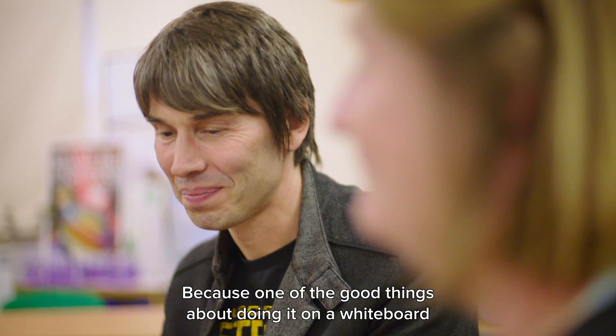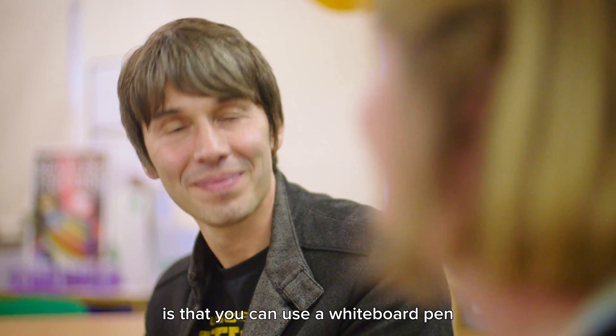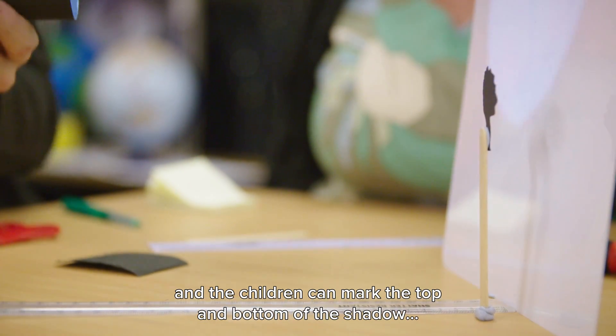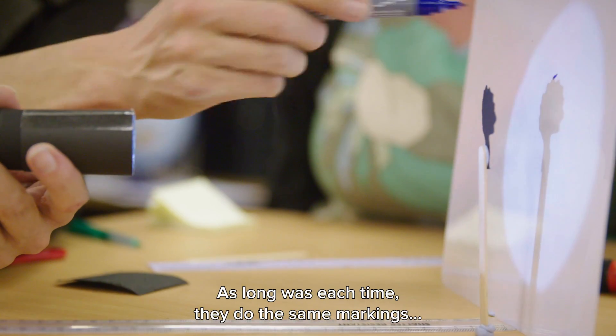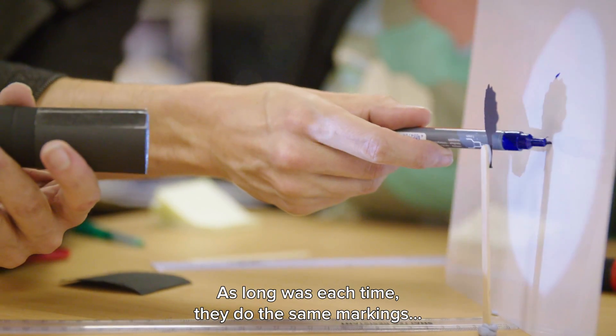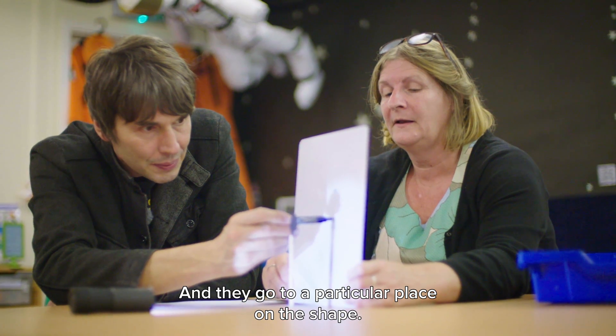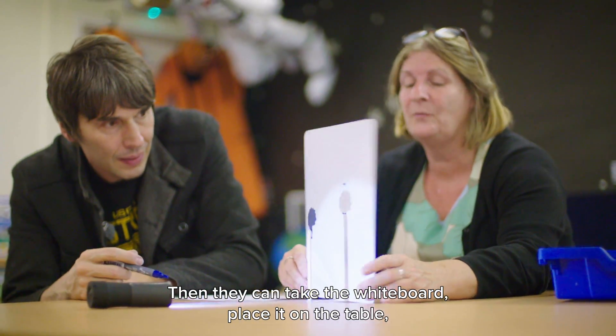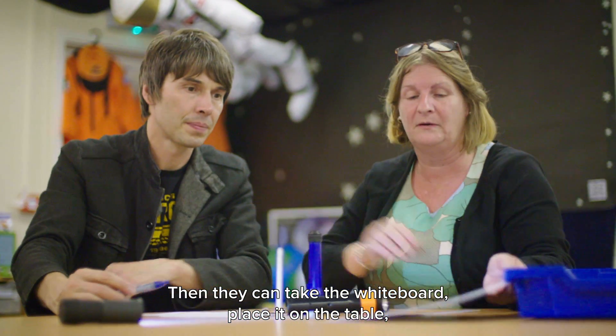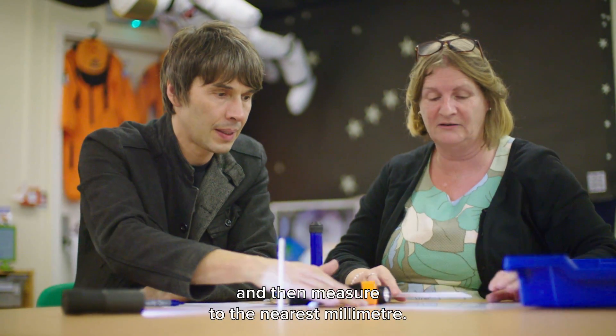One of the good things about doing it on a whiteboard is that you can use a whiteboard pen and the children can mark the top and the bottom of the shadow. As long as each time they do the same markings, going to a particular place on the shape, then they can actually take the whiteboard, place it on the table, and measure to the nearest millimetre.